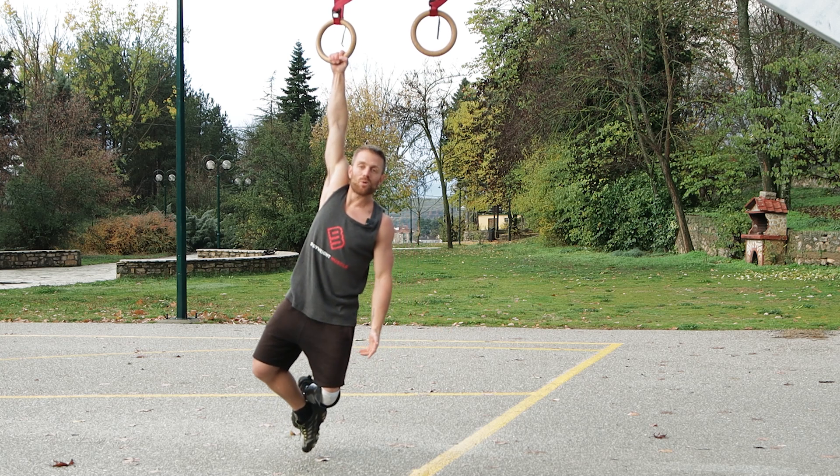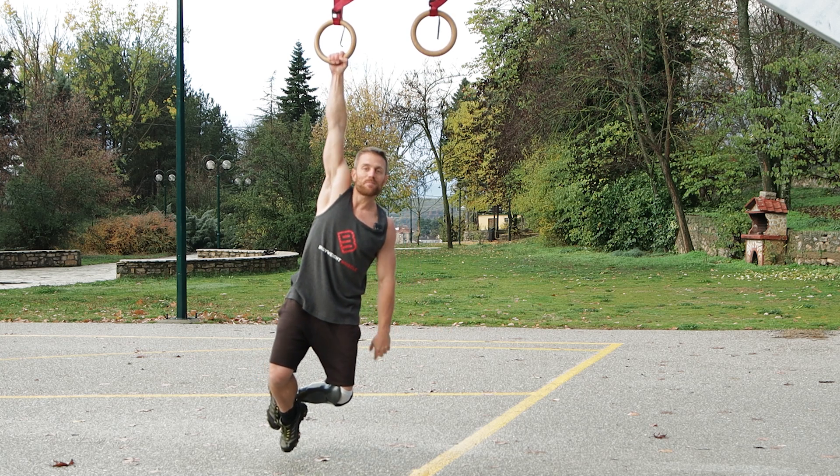That was all. If you have any questions about today's topic, leave them below. Until next time, keep on training. By the way, how much time can you hold a single-arm dead hang? Leave your best time below.